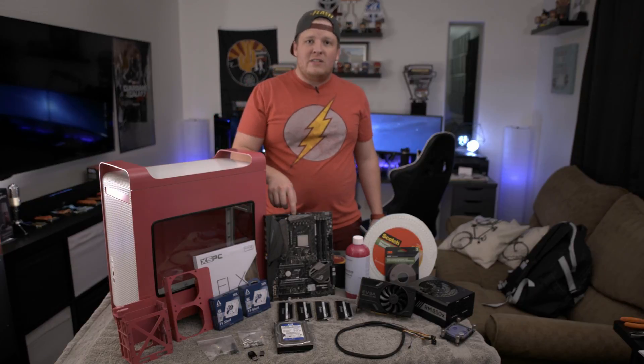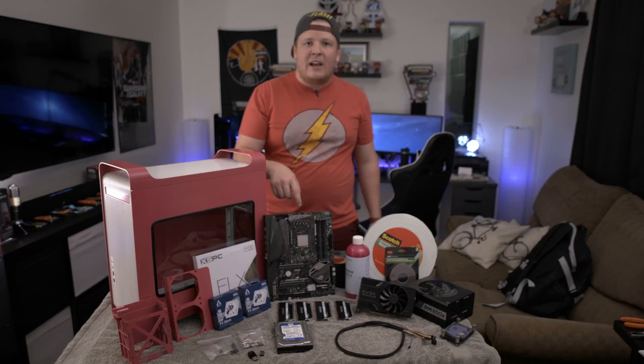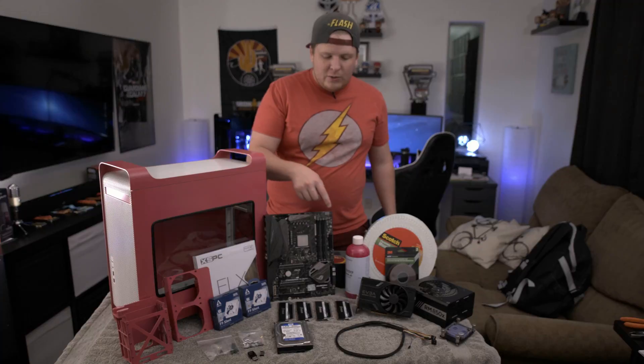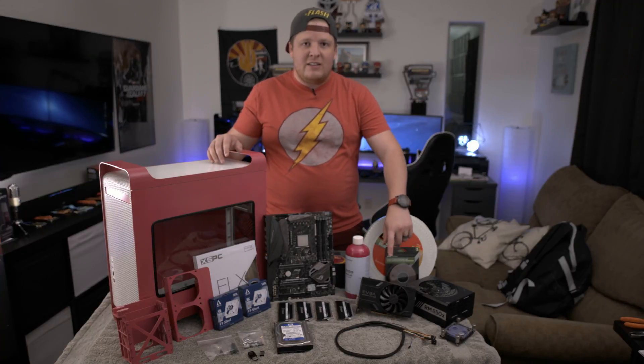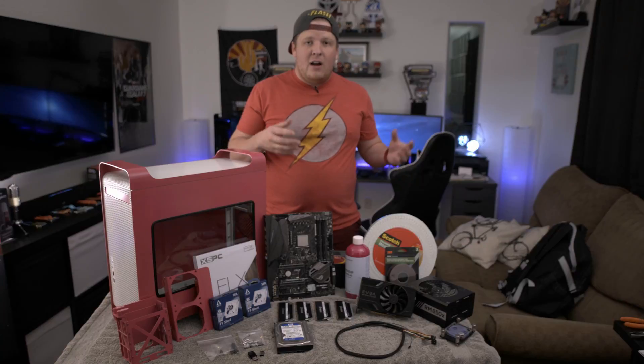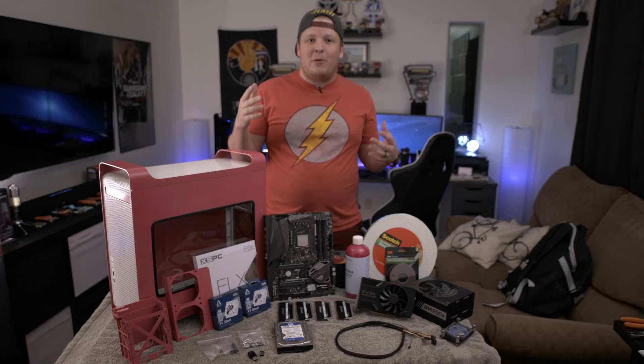We have my old Ryzen system. It's a Crosshair 6 Hero with a Ryzen 1800X in there. It's got 32 gigs of Corsair Dominator Platinum and a GTX 1060 6 gigabyte card. I would be putting a 1080 Ti in there but both of my 1080 Ti's are in my build where they belong.